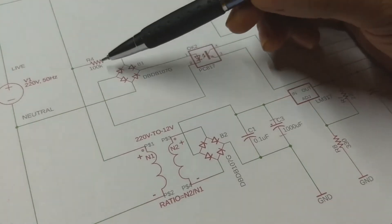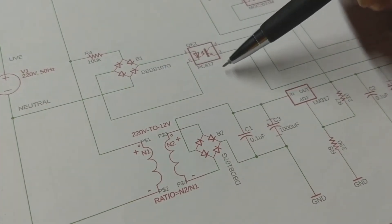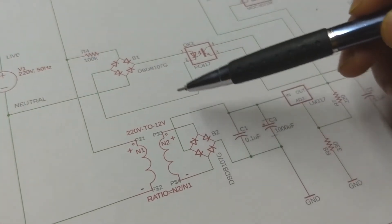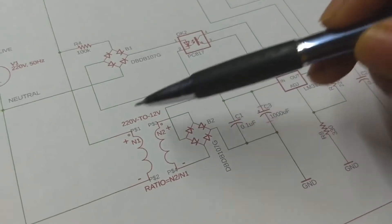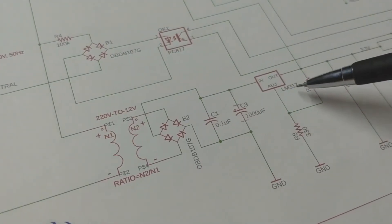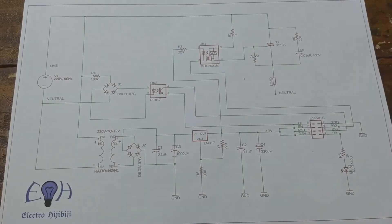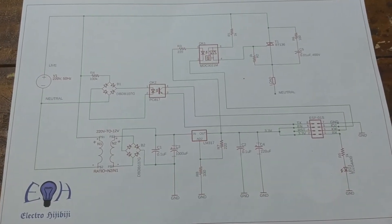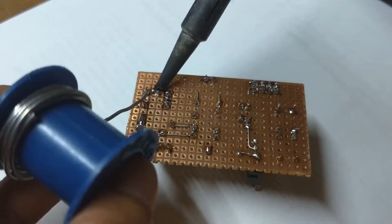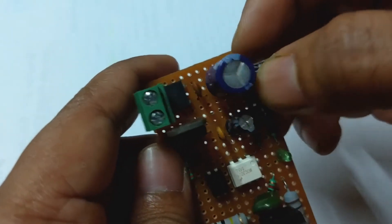For zero crossing detection, we will use the DB107 full bridge rectifier and PC817 optocoupler. To power up the whole thing from the same AC source, we have a small 220V to 12V 500mA transformer along with a full bridge rectifier and LM317 voltage regulator IC.